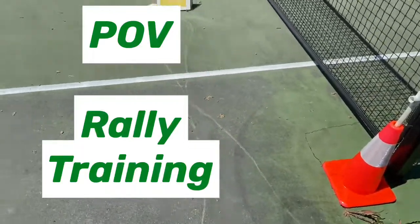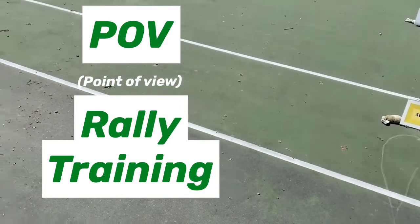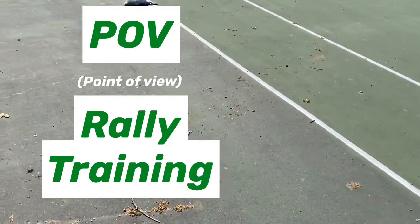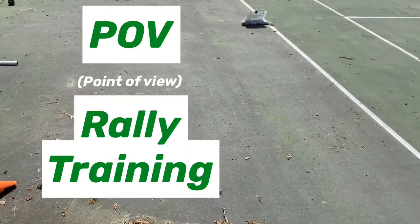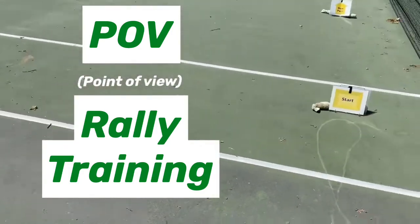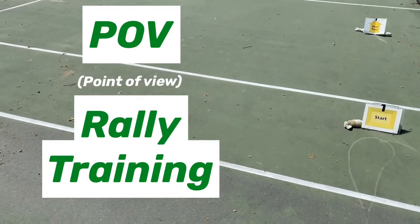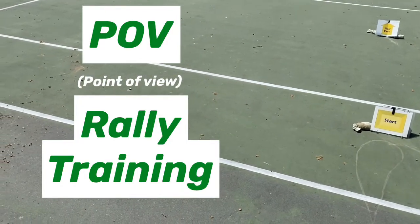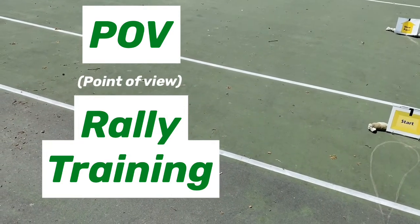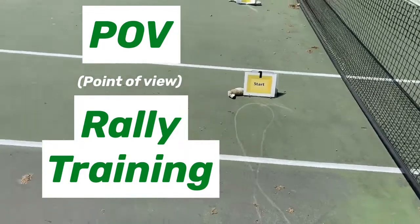Good afternoon. My name is Shawna Stone and this is point of view rally training for those that can't make it to a class, inspired by Tonya Gardner and Jenny Burton who really want to do lots with their wolfhound. As you can see I have a novice course set up here. If you go to AKC Virtual Rally they have rally maps. This is novice course number one if you want to follow along, and you'll see that I'm set up on a tennis court.